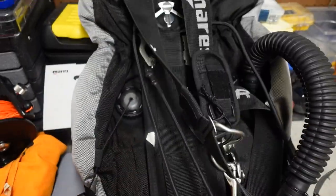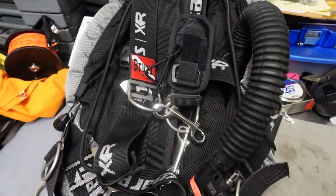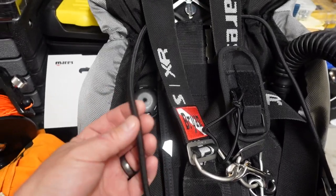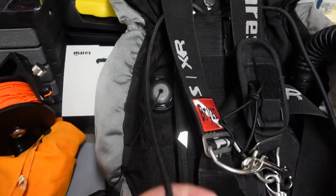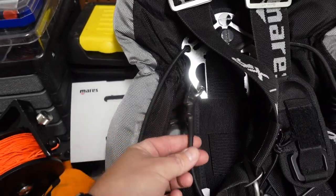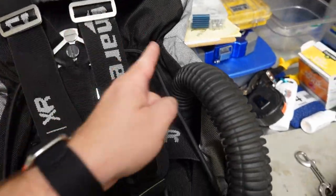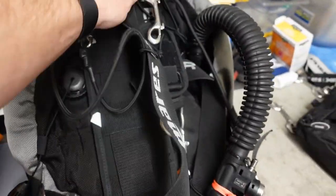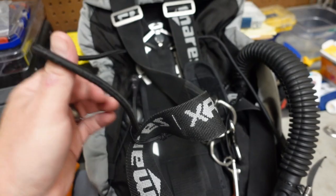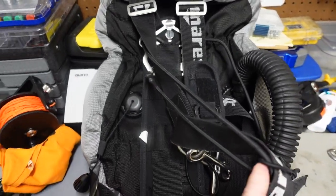Moving on down — I have changed out what typically comes on the Mares side mount system. You get one stage bungee per side, and they are very thick, about 8mm. I do not like a single bungee — I prefer a loop bungee. So I modified them and changed them out for a 6mm bungee that is looped. Basically, I started the bungee on a little quick link, it comes up through a slipknot system, goes all the way through the top plate, around to the other side, and creates another loop bungee. I made them sliding so they're easier to get on and off.